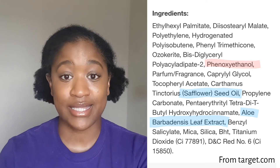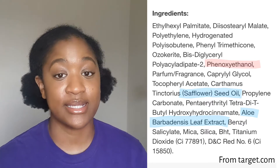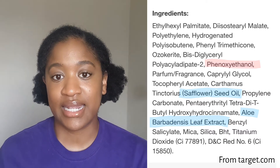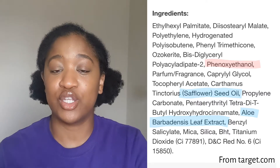Both of those ingredients — the aloe and the safflower oil — come after the preservative in this ingredients list. So even though they're being touted as great for hydrating your skin, there's less than 1% of both of those in the formula. The main thing you're getting is a lot of filler ingredients that help make the oil into a balm. So although those will kind of hydrate your skin on the surface level, they're not really going to soak in and give you better, more hydrated nails long term.